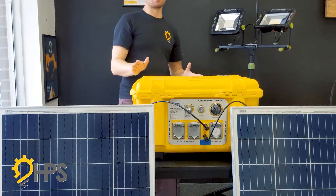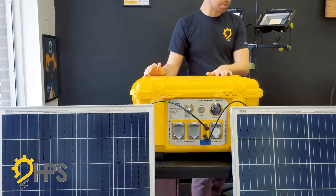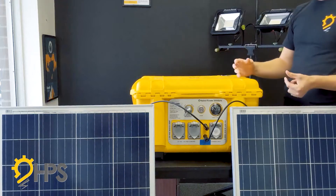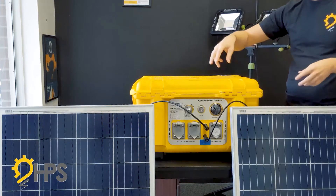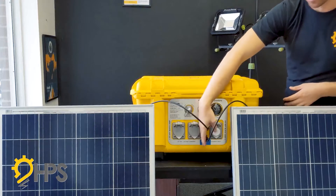If you had a more complex setup with four panels, you would buy a parallel connector. That combines two panels in a parallel configuration instead of series. The parallel output takes two panels, bridges them into one connector, and then you connect that to the unit.